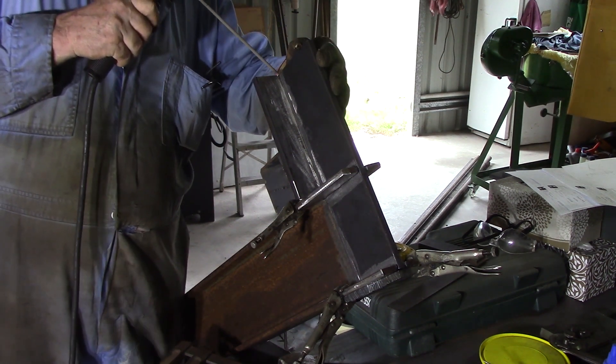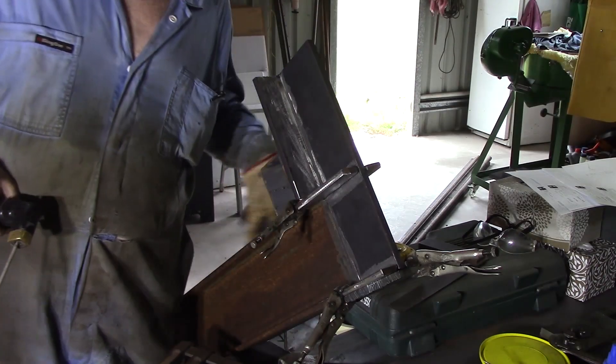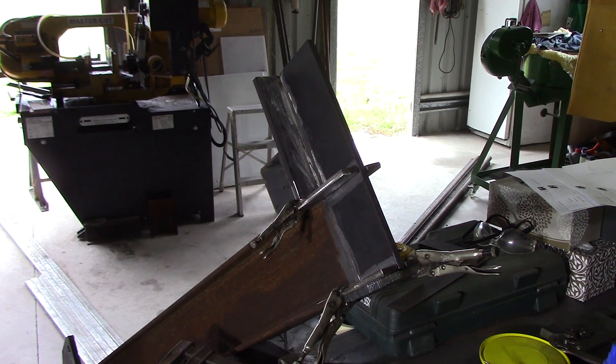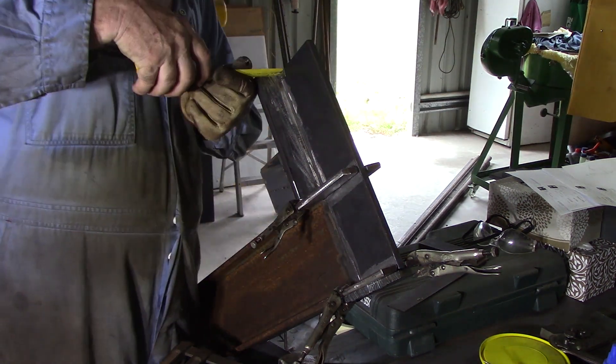My welding glove is going to have to be held pretty close to where I'm working — a couple of inches away from that it's still got awful hot. Glad I had the glove on. Just checking that nothing moved there.